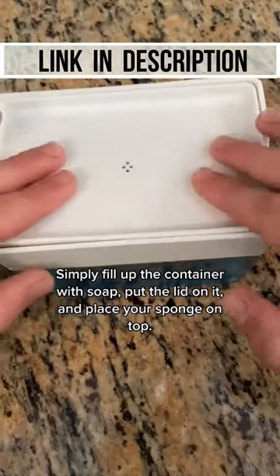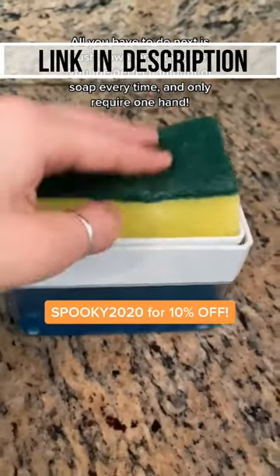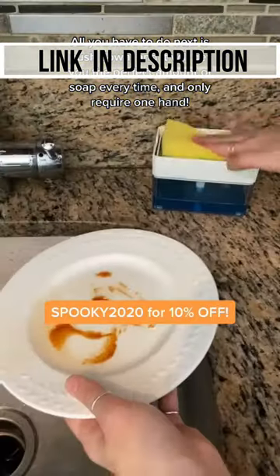Simply fill up the container with soap, put the lid on it, and place your sponge on top. All you have to do next is push down and it will get you the perfect amount of soap every time, and only require one of your hands.